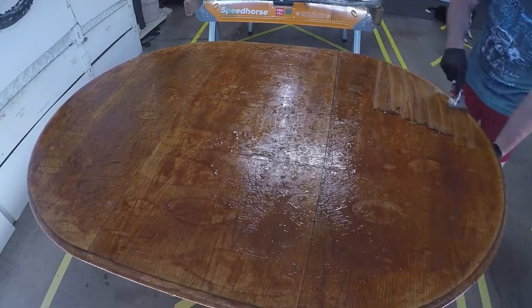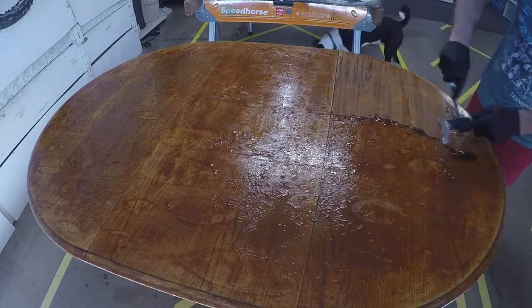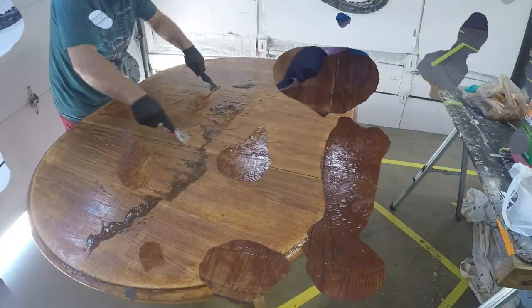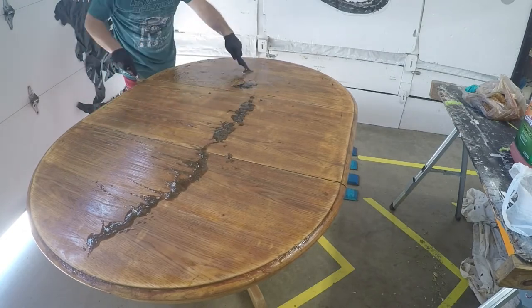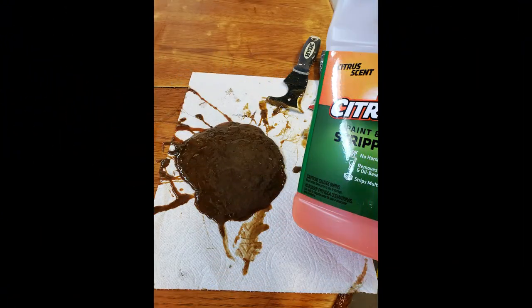Let's grab a scraper and remove all this finish. Remember to always scrape with the grain of the wood. I found it's easier if you have two scrapers — one to pull the stuff off the first scraper. We want to pull all that old solvent and finish off the tabletop. You can see the stripper was pink, and the stuff we pulled off the tabletop is a dark brown — that's all the finishes from the wood.